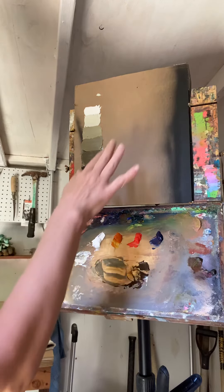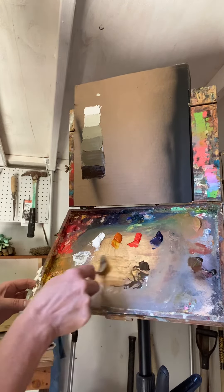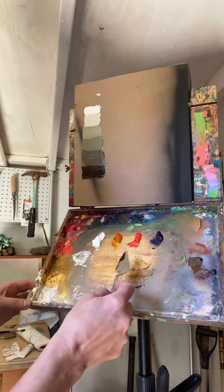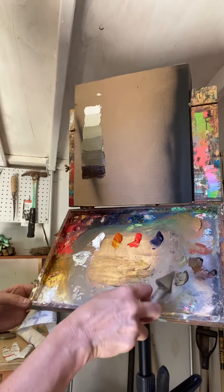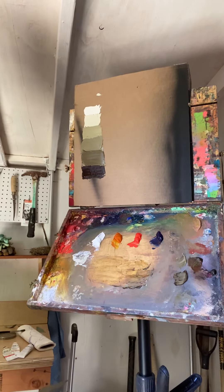So when you've gotten to this step, you can clear off this part of your palette. Move things off to the side. Save that bit of my darkest neutral because I will be able to use it. And then you're ready for the next step.